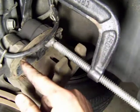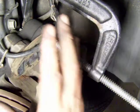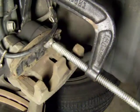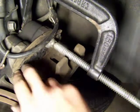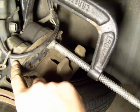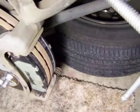A few twists on this side, switch to this side, switch to this side, until it doesn't move any further back. That's a sign that there's enough room now. If I remove the C-clamp and if I remove the brake pad — the old one — this should slide over the brake pads.